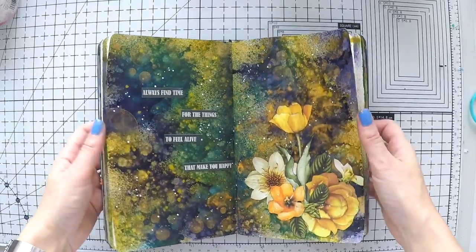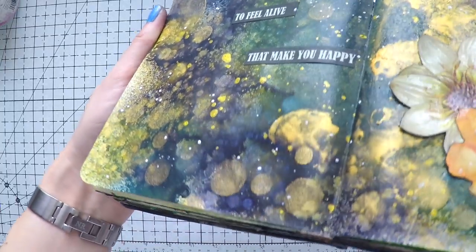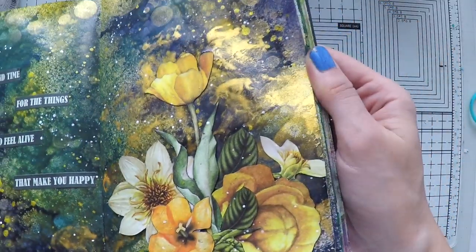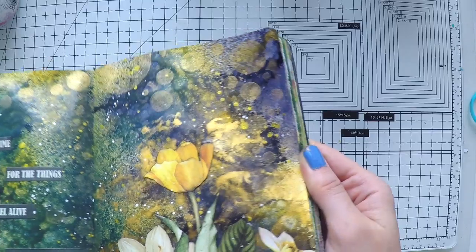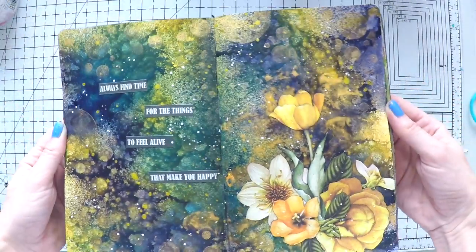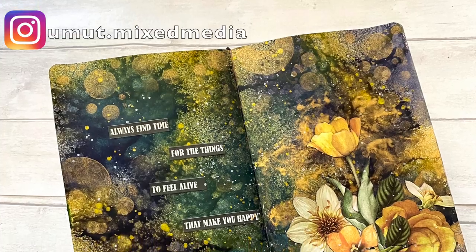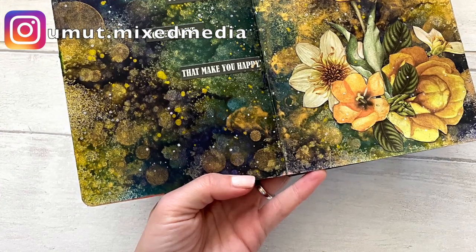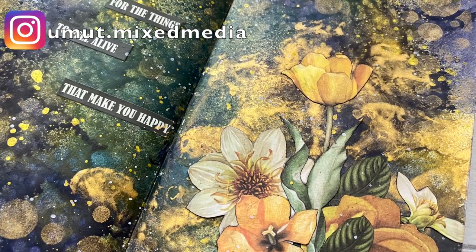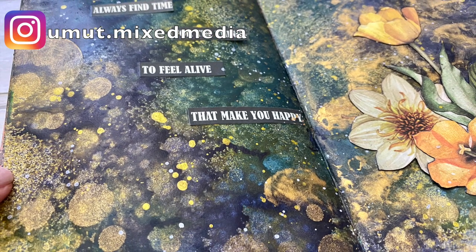I hope you enjoyed this video and it gave you ideas on how to start a blank page and find inspiration in other places. Check out my other videos linked down below in the description for more inspiration. If you like my videos, please don't forget to subscribe, like, or comment, and follow me on Instagram too. Thanks so much for watching — I hope you're having a lovely day. Stay safe, happy, and healthy, and see you in the next video!